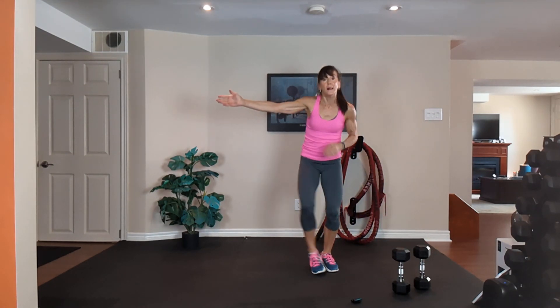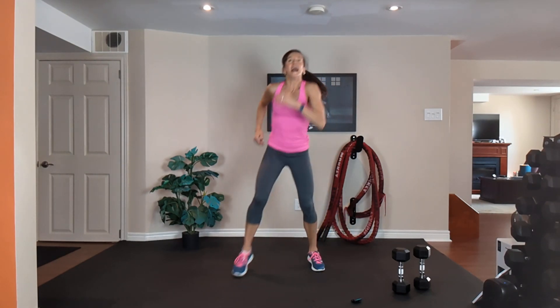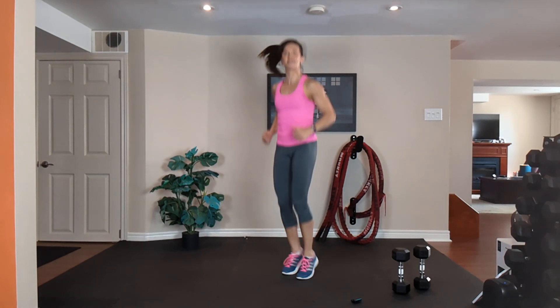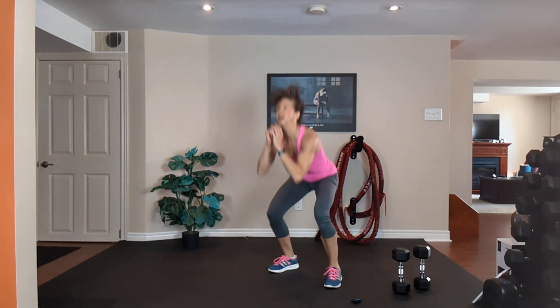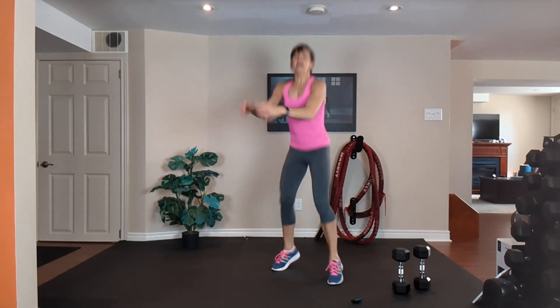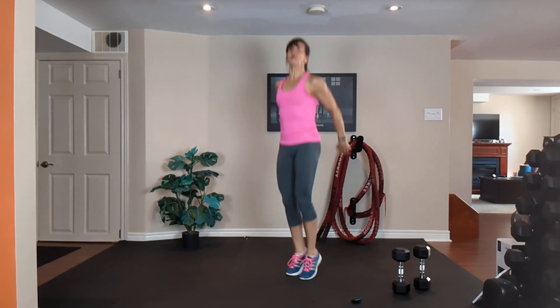Option one cardio: out, out, in, in — left. Exhale, inhale. Or jump, jump, squat. Just work as hard as you can. The remainder of each minute is cardio — this is where we're burning the calories, creating afterburn.